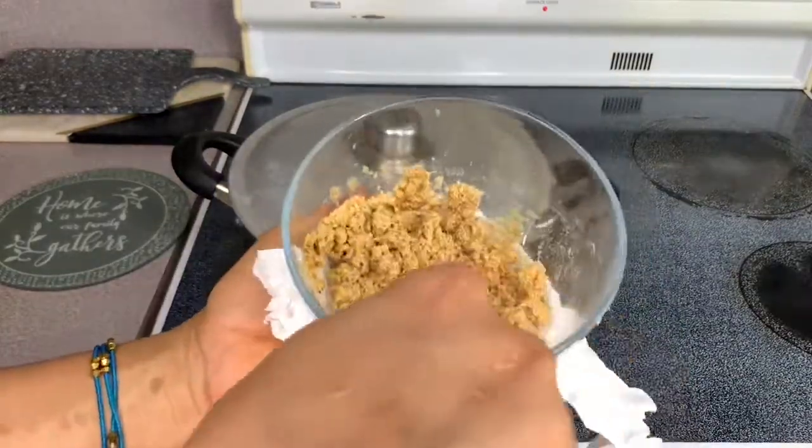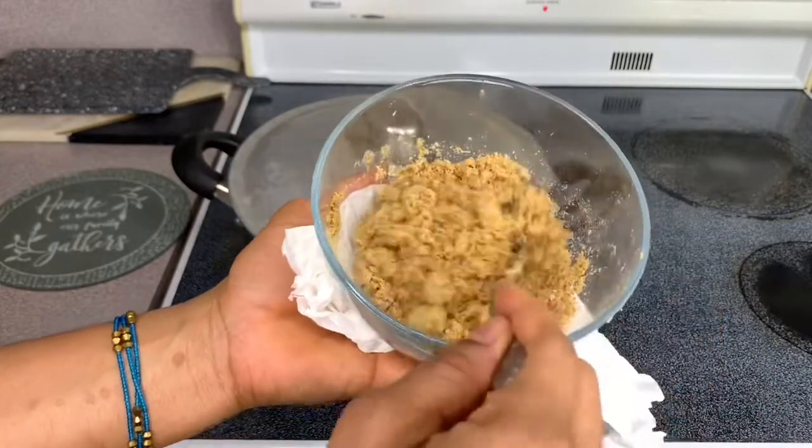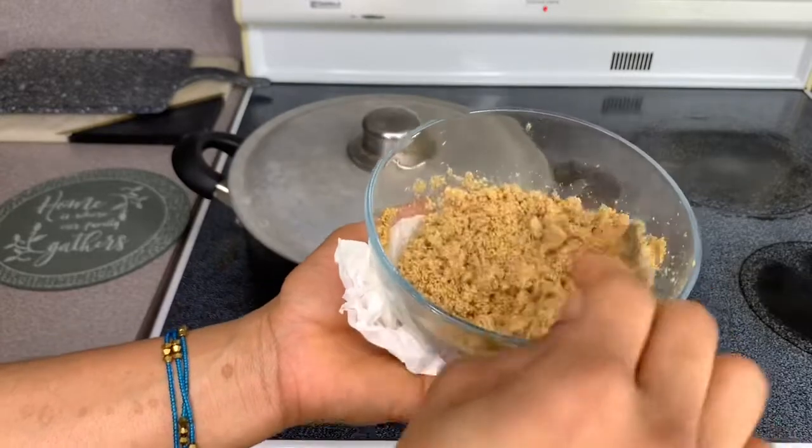Okay guys, this is the fish powder after two minutes. I think I'm going to add a little bit of water and then put it back for another two minutes.